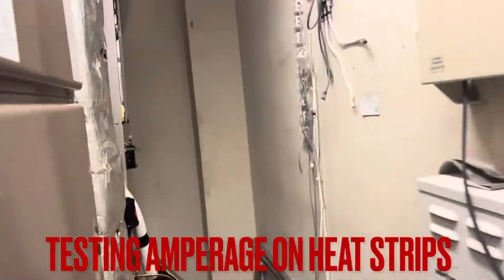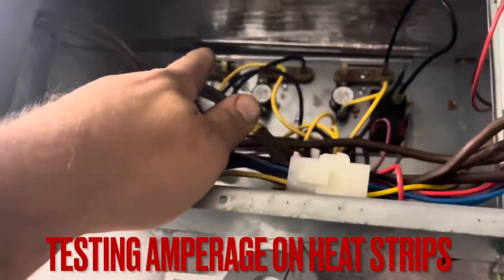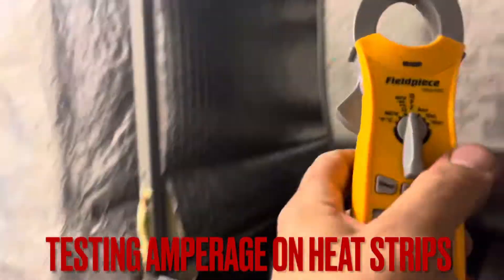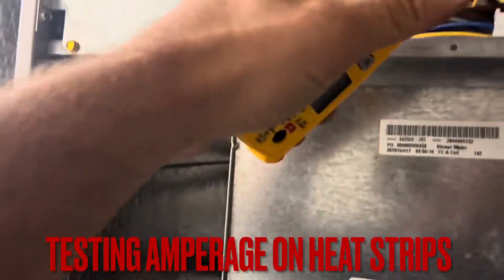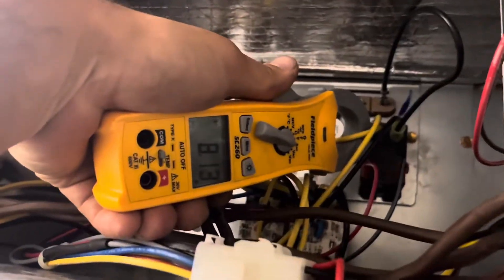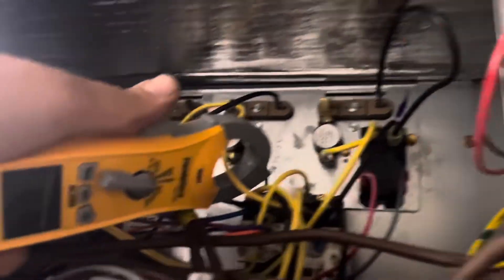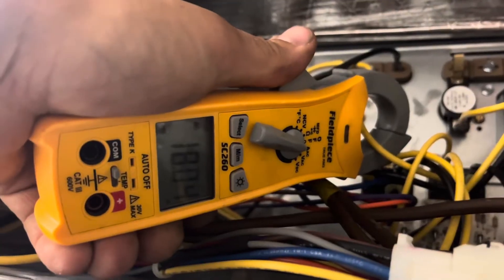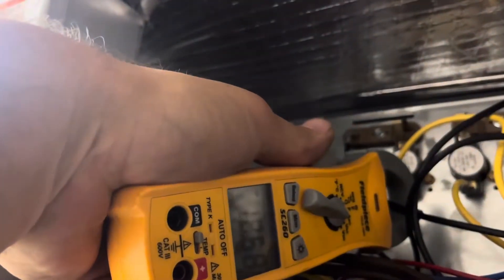So now we'll take our amp meter and check on our amperages for our electric heat strips. I'm just going to wait for this to go into electric heat and then set this up on amps. We're just going to check our amp draw on these three heat strips right here. We've got 18 amps, 18 amps, 18 amps.